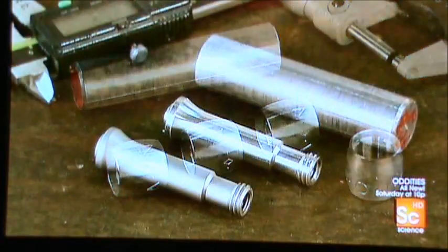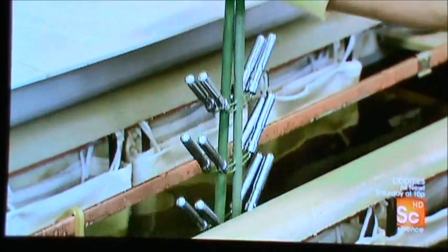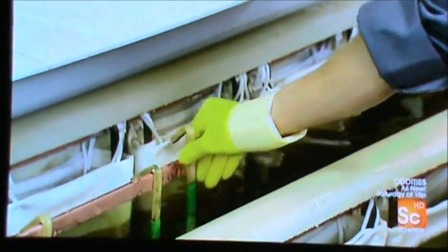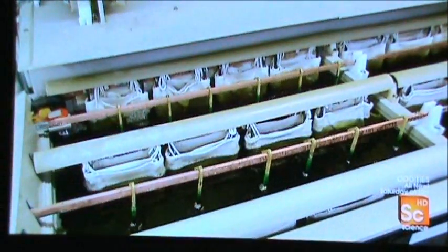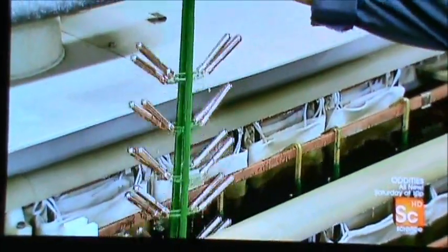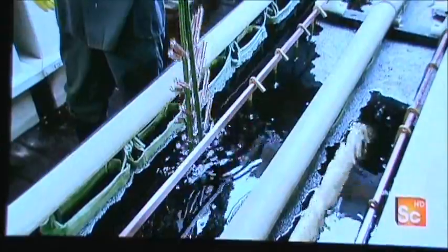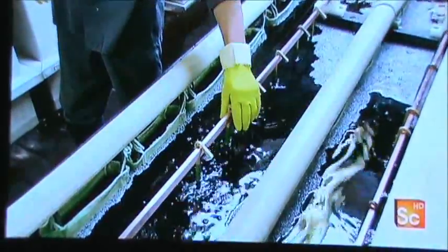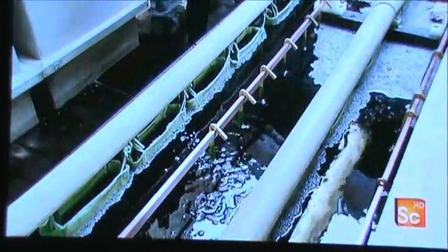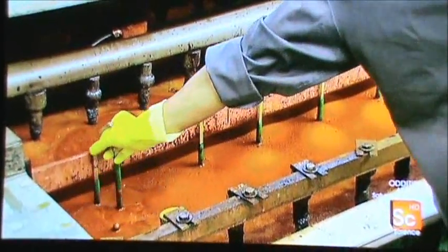They shape the aluminum handle the same way. Now they apply a more durable chrome finish through three electroplating baths. The first gives the parts a copper coating. Then it's into the nickel bath — nickel acts as a go-between finish that allows chrome to stick to the part. After a chemical treatment for a matte finish, they plunge the parts into the chrome bath.